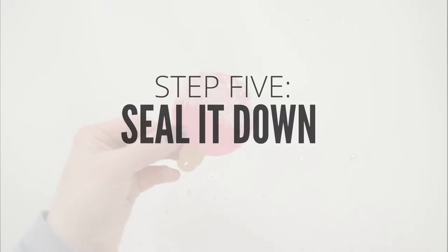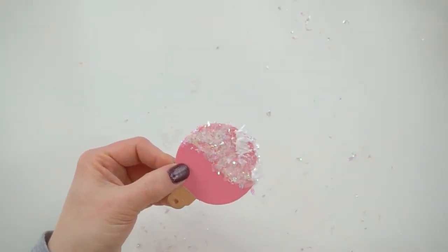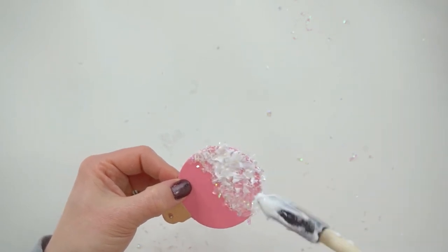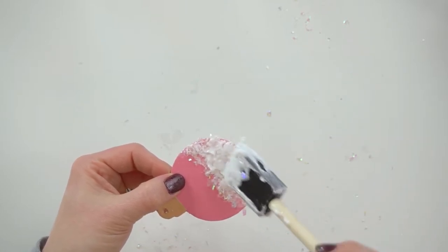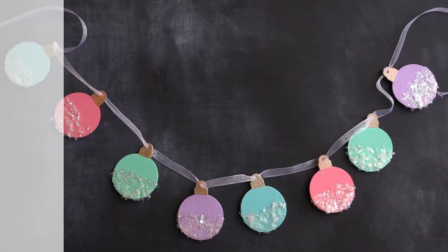The next step is optional but I like to do it to make sure there's no sparkle or snow shedding all over my house. Who needs unicorns shedding all over your house? Not me. So after the first layer of decoupage dries I put another thick coat over top. It takes a while to dry but when it's done it leaves a really nice pretty shine and sparkle over the ornaments.